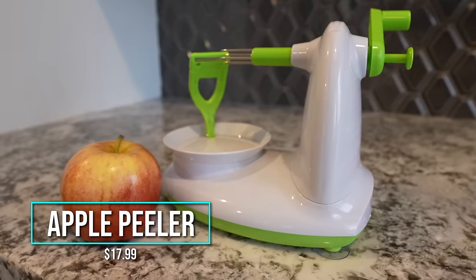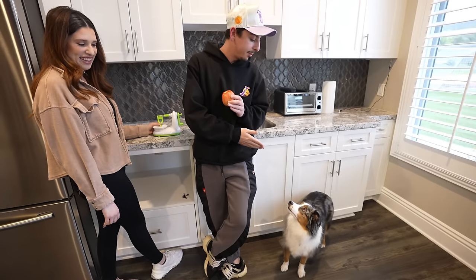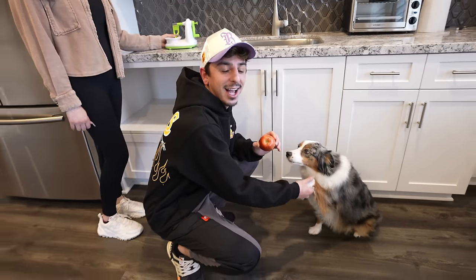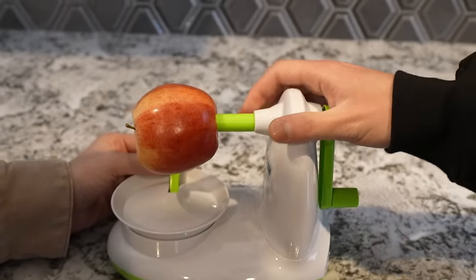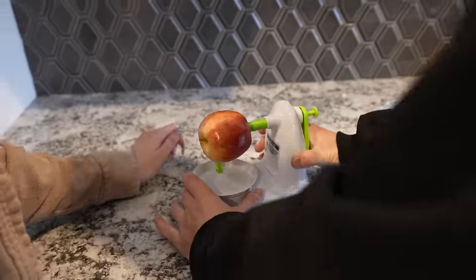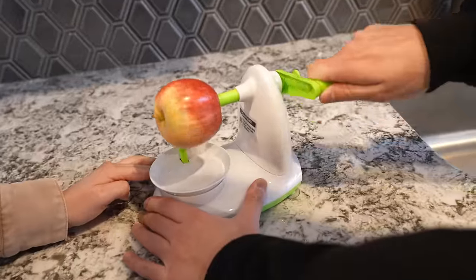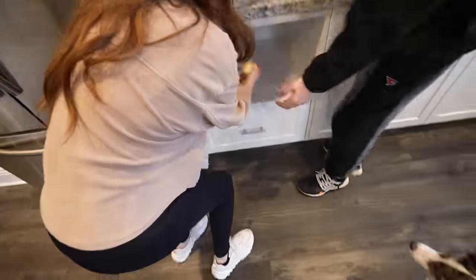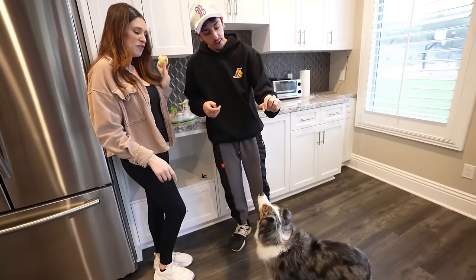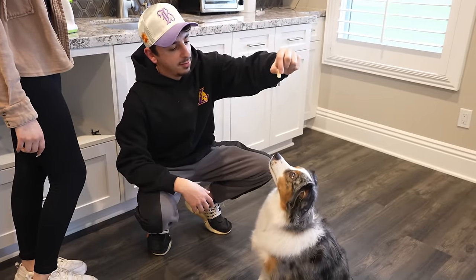The Apple Peeler. I'm really excited for this one. You puncture it through the core like that — perfect. The cool thing about this is it has suction cups underneath so it can be very sturdy. Here we go — no way, that is so cool! It peeled the whole apple. We gave our dog Lola a bite, and overall I think this is a hit for sure.